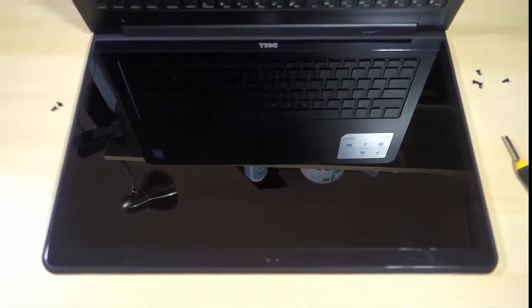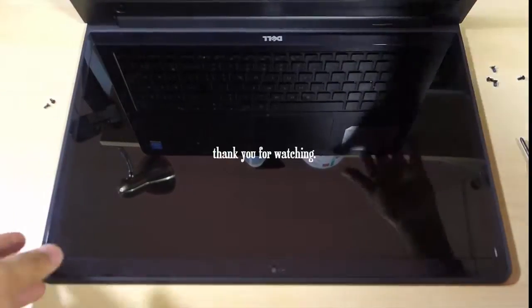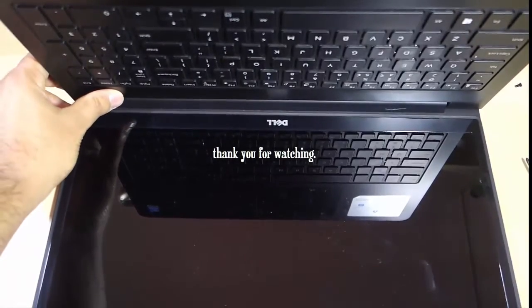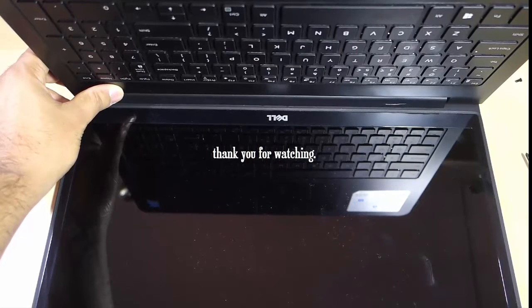Once you get your battery out of the laptop, try turning the laptop on without the battery. Press and hold the power button for nearly 30 seconds.